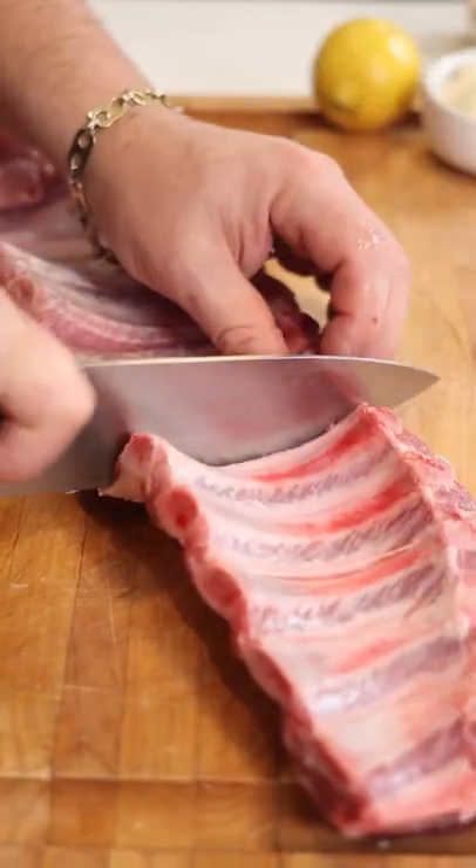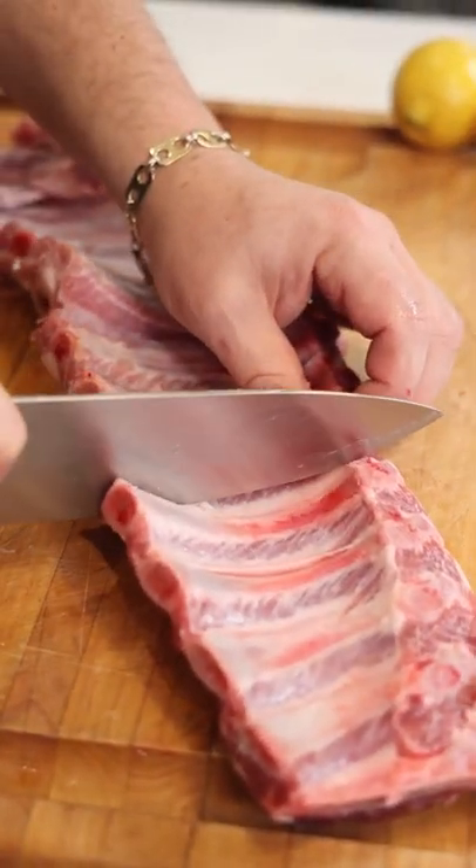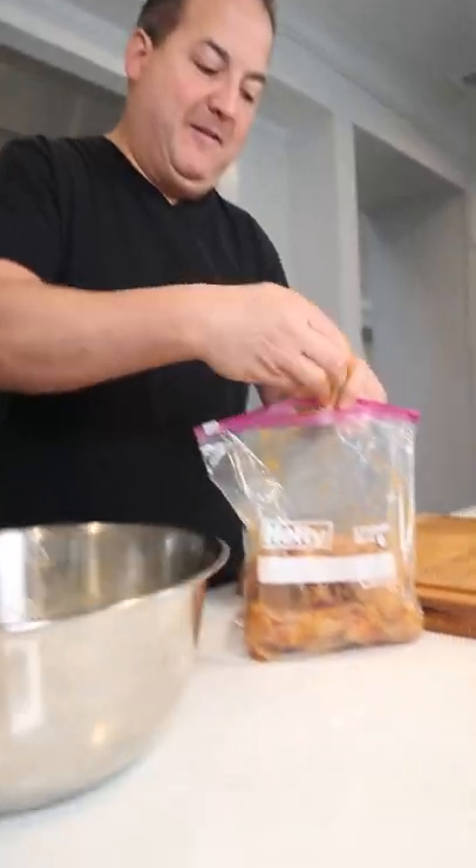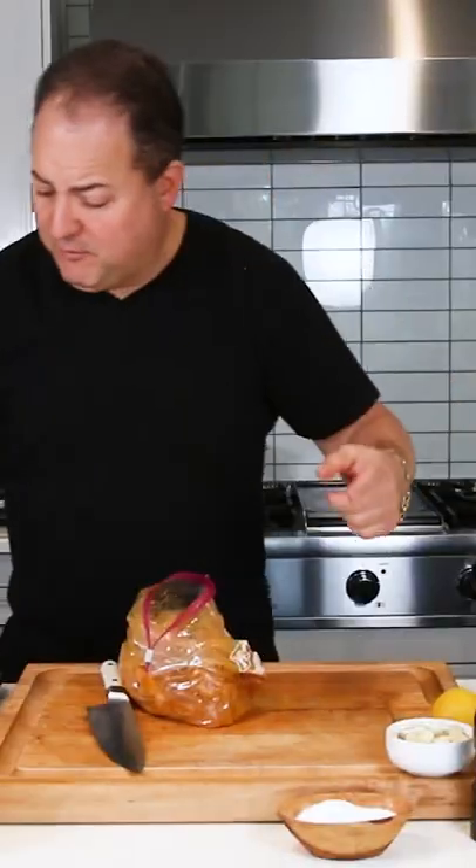Now we're going to take our rack of ribs and from the bottom, slice them into individual chops. We're going to toss our ribs in that marinade. Throw these in the fridge for a couple hours or overnight.